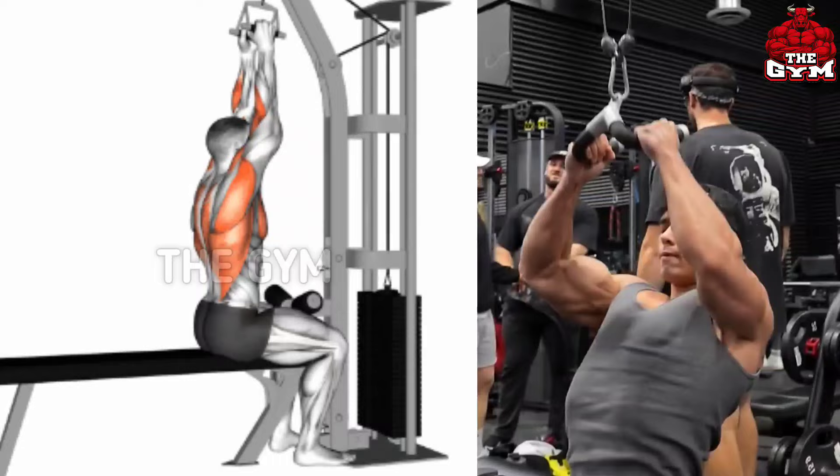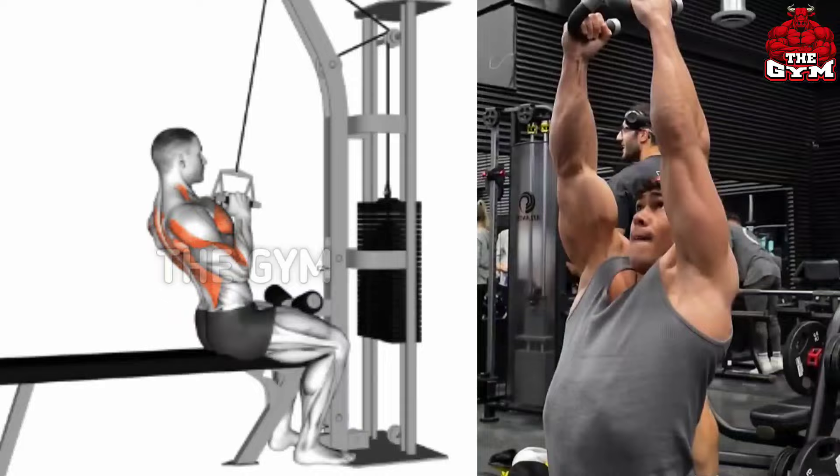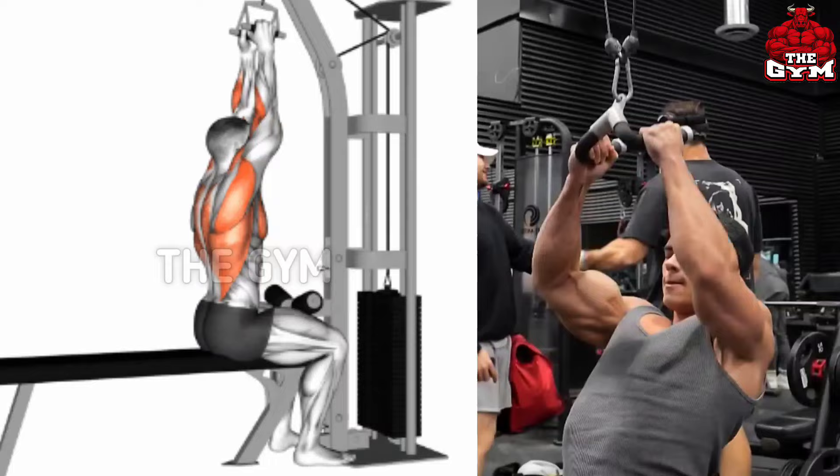Close grip lat pull down — the lat muscles get widened fast with this exercise. The position is the same as a lat pull down, but use a V-handle or lat pull down bar held with a close grip. This creates very good cutting and definition in the back, and the lat muscles become wider very fast. You have to do this exercise slowly so that you feel the muscle working.